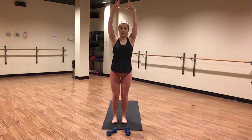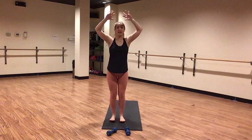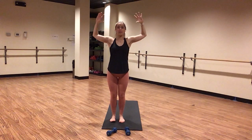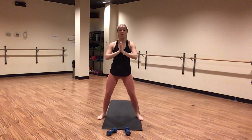Inhale here. Exhale, baby back bend — shine your chest. Breathe here. Chest is proud. Cactus out through your arms. Send your gaze slightly up and back. Exhale here. Inhale, mountain pose. Exhale, one more time — baby back bend. Inhale, mountain pose. Exhale, hands to heart center. Heel toe your feet out wide — squats.